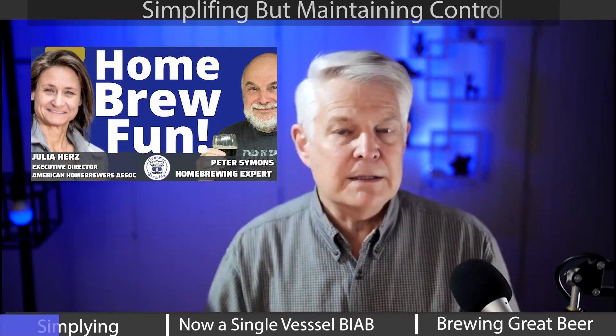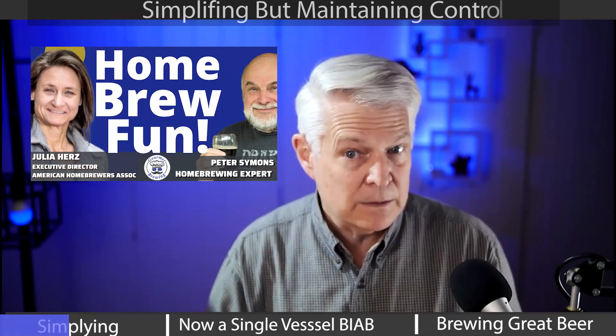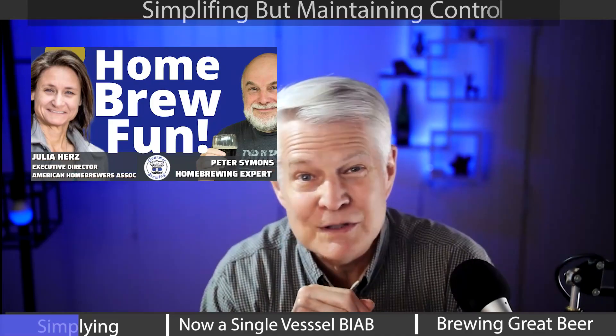Watch to the end to see how he's using spunding to carbonate his beer, and also what the experts think of how he's changed his brewing setup.